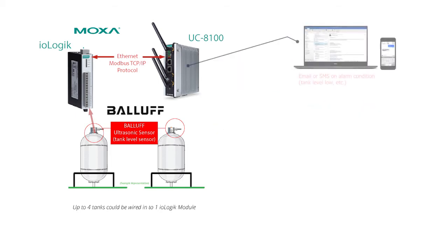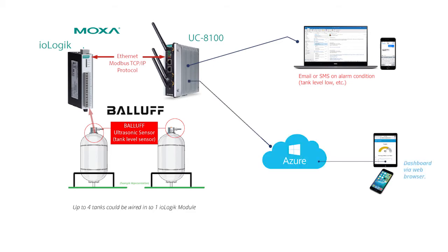The UC8100 accesses analog input data from a MOXA remote IO module via Ethernet. This analog input data is then manipulated by custom programming within Node-RED. With the data stored in the cloud, it can be visualized to a browser-based dashboard so any phone or tablet with the right credentials can view it. Also, the data can be accessed by our custom programming for Alexa. Of course, many precautions were taken to safeguard the data and hardware from unauthorized access.